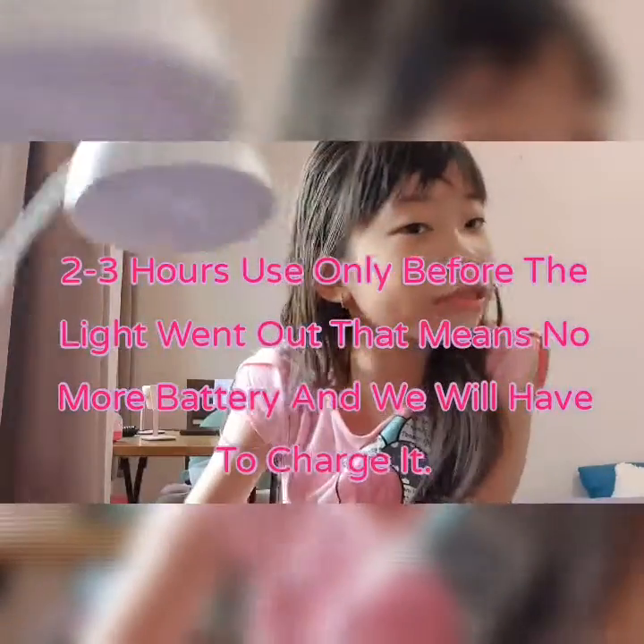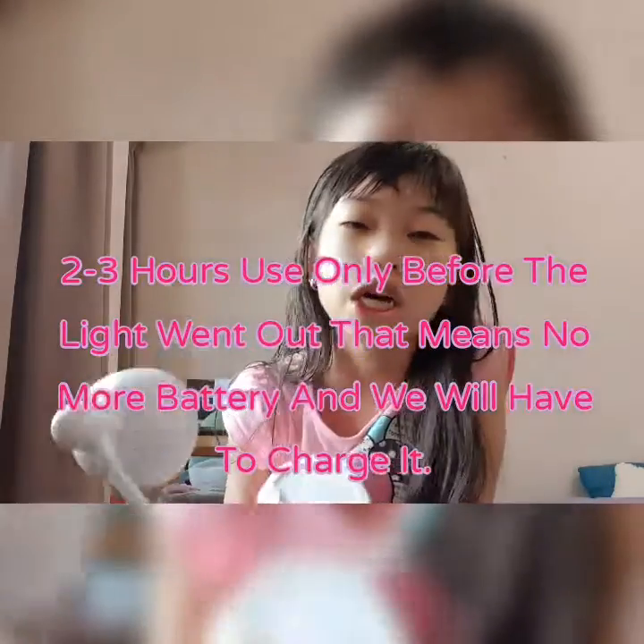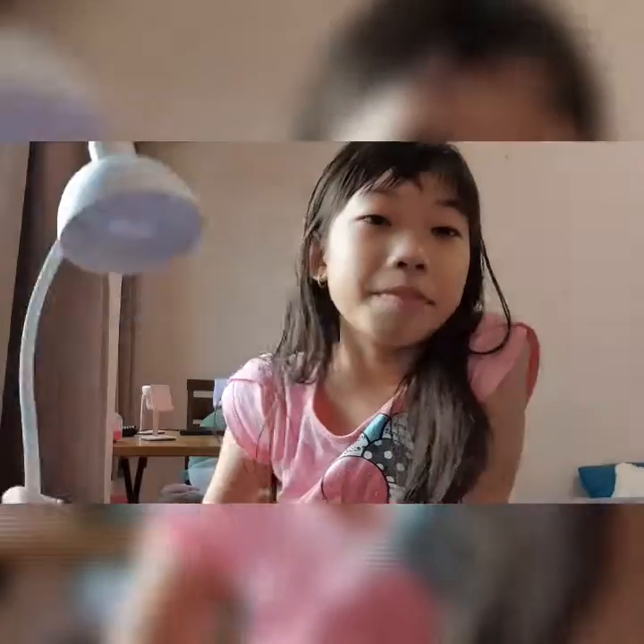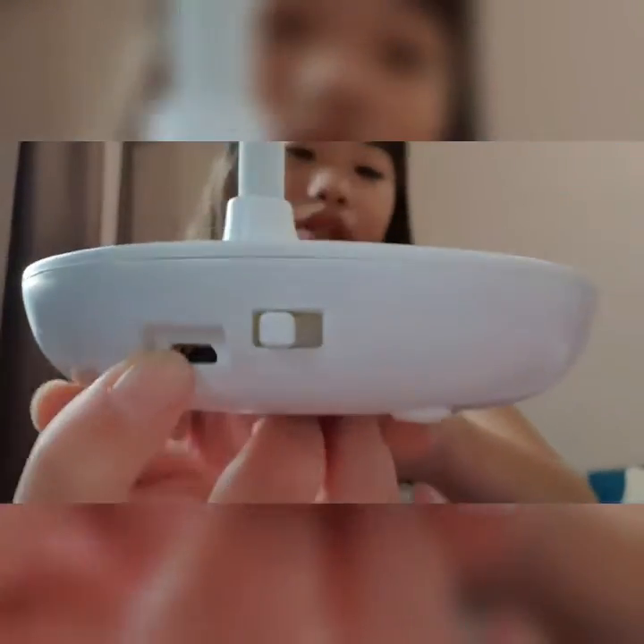It's actually very bright. You can only use it for like two to three hours total before the battery runs out, because it contains a battery. So it will run out of battery. We have to charge it, of course. To charge it, there is a cute little wire hole down here, so you can just plug it in with the wire given by them.